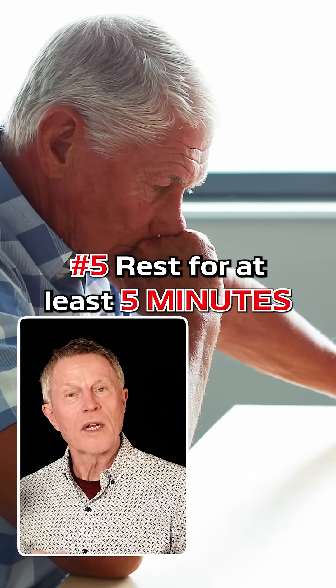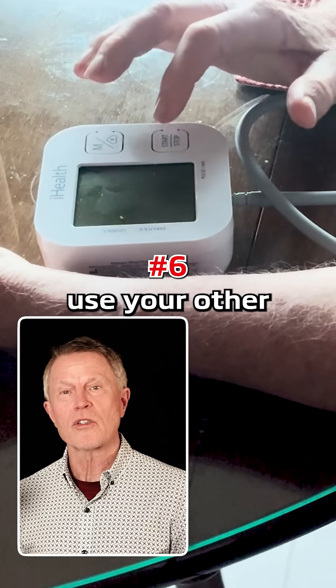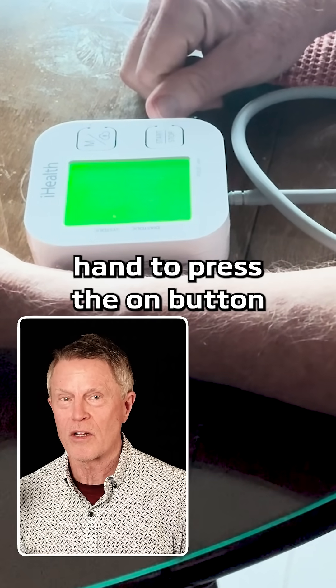Number five, rest for at least five minutes. This is also important. Number six, use your other hand to press the on button.